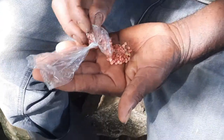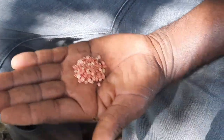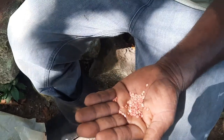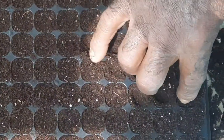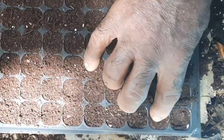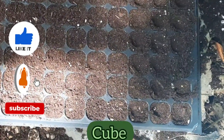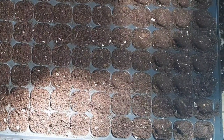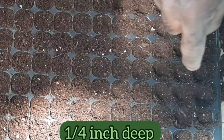These are the sweet pepper seeds. He's now using a finger to make small dents in the potting mix, doing this in each cube. The cubes are about two inches deep and the dents are about a quarter of an inch deep.